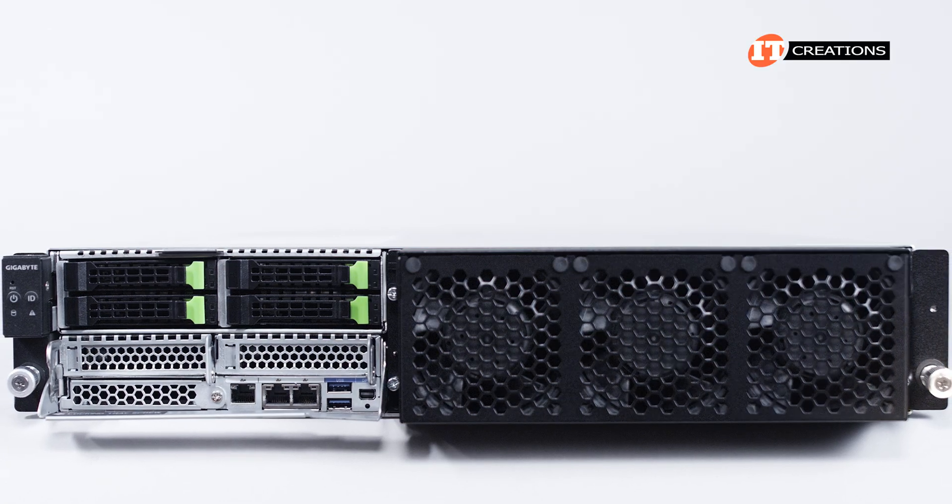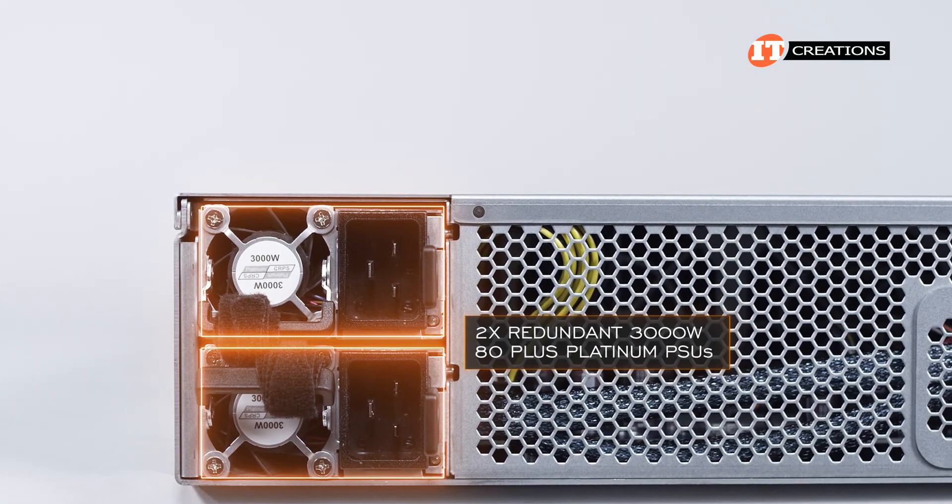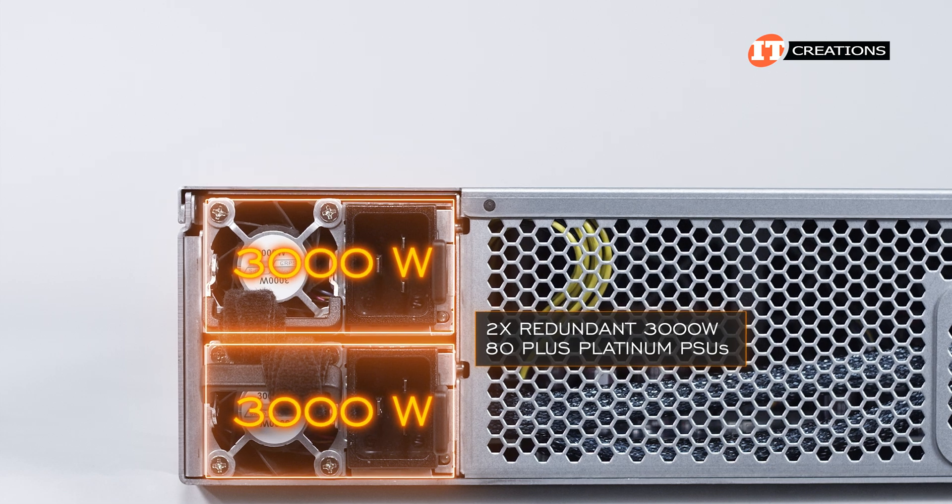With most of the ports located on the front, there's not much to see on the back. However, there are dual-redundant 3,000-watt 80-plus platinum PSUs — yes, 3,000 watts of power.